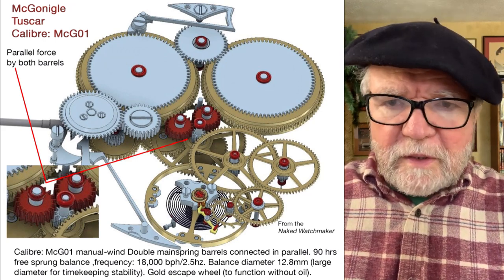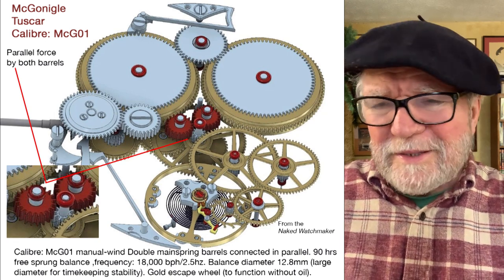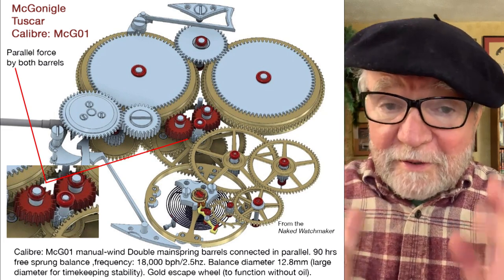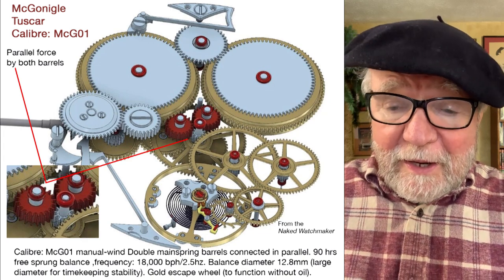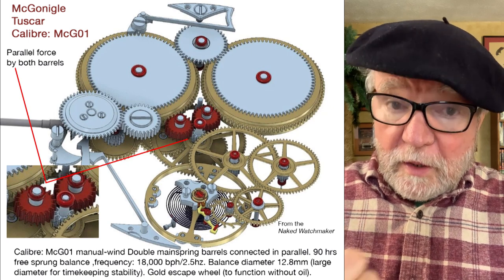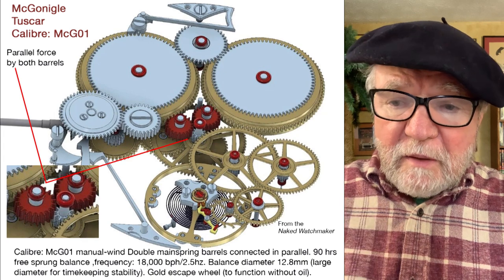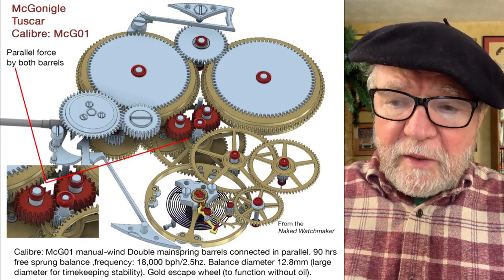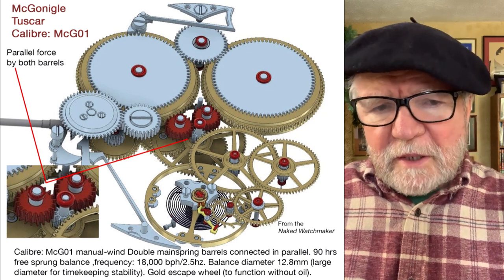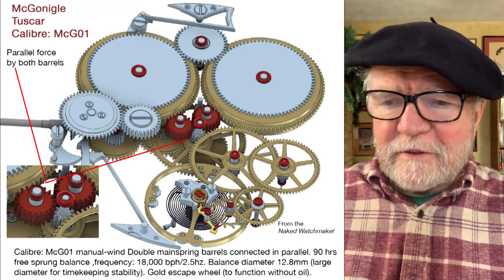This watch — I just love this movement. It's a McGonagall Tuscar caliber MG G01. These things are probably a hundred thousand dollars; they're wonderful watches but just way too expensive. This one is a manual wind — I think all of them are manual wind when you have a double barrel in parallel.